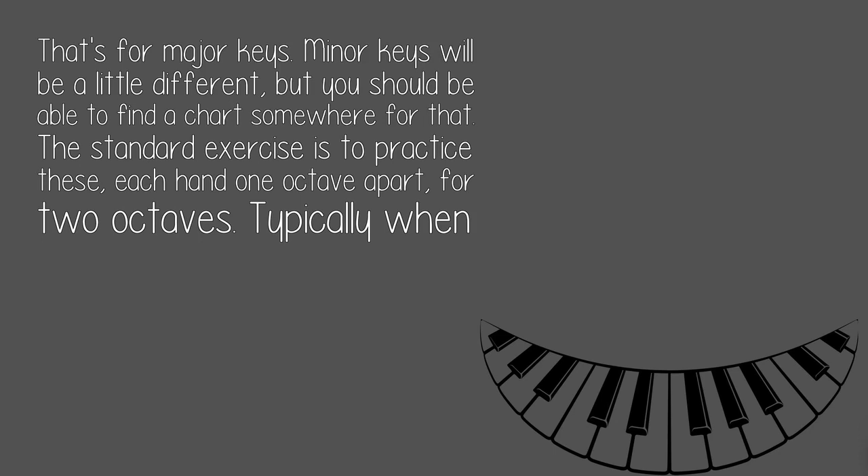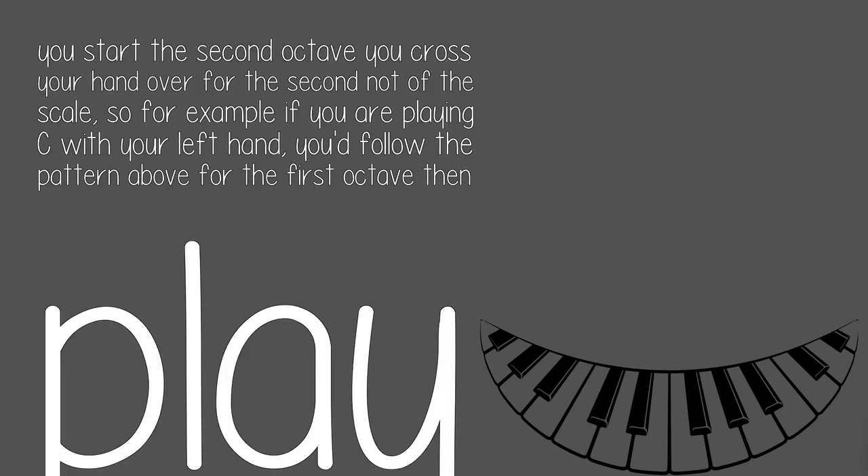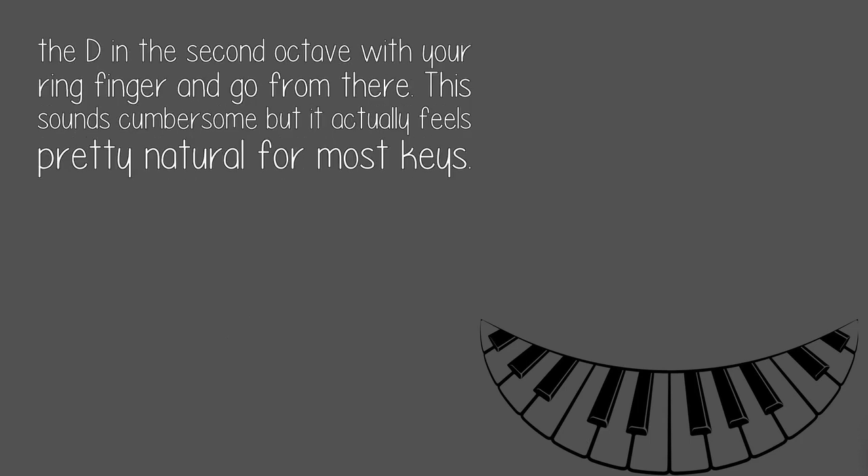The standard exercise is to practice these each hand one octave apart, or two octaves. Typically when you start the second octave you cross your hand over for the second note of the scale. For example, if you are playing C with your left hand, you'd follow the pattern for the first octave and play the D in the second octave with your ring finger and go from there. This sounds cumbersome but it actually feels pretty natural for most keys.